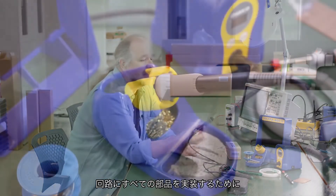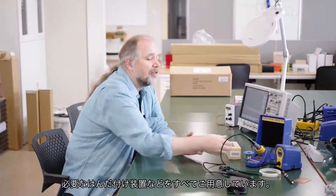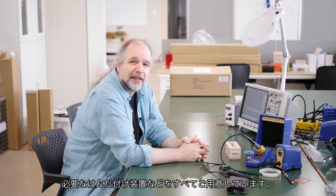When your circuit board is ready, we have all of the soldering equipment needed for you to populate your circuit with all of its electronic components.